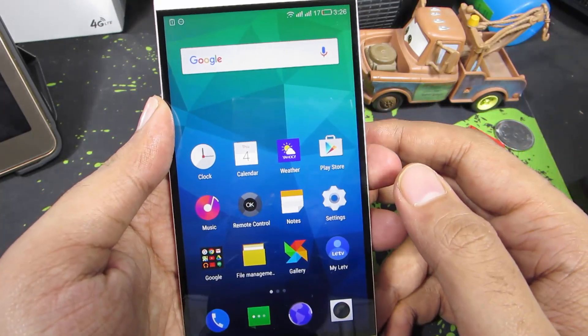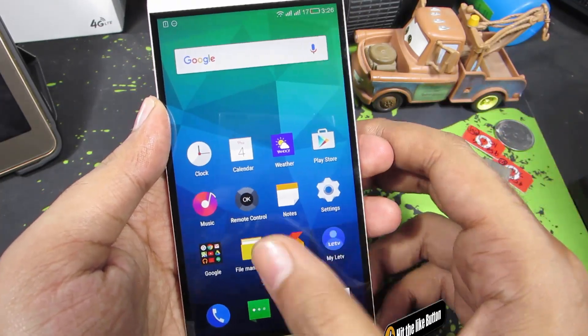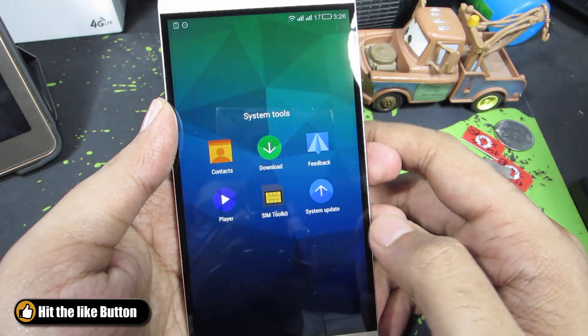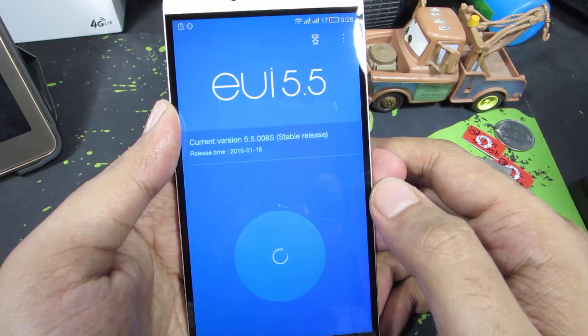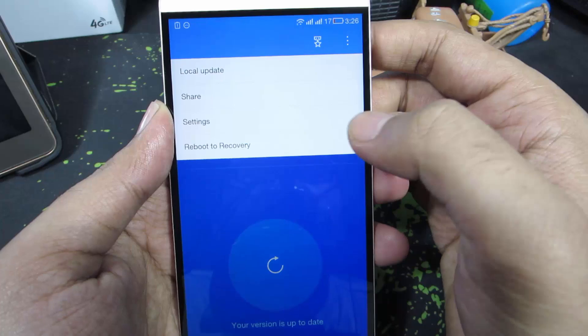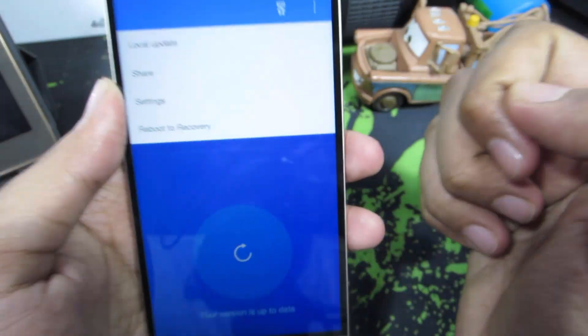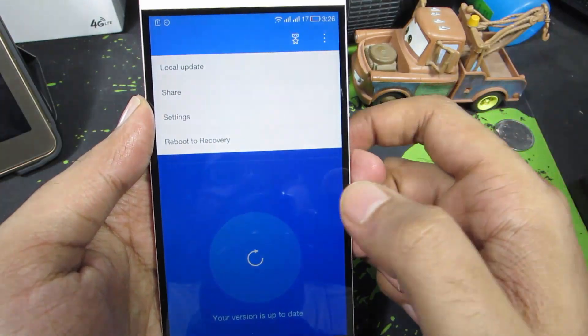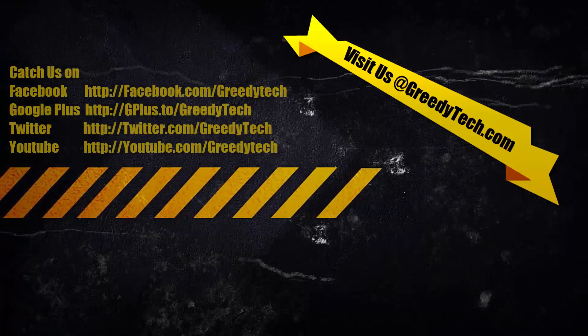There is another easy way to go to recovery directly from your phone. Swipe down, go to system tools, and select system update. Then press the menu button and select reboot to recovery. Once you select this option, you might have to press a button to confirm, and your phone will reboot directly into recovery.